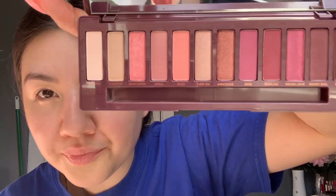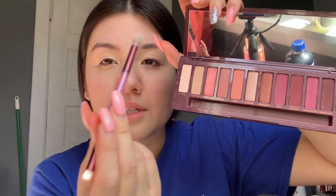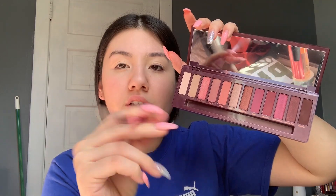Right here I'm going to be using the Naked Urban Decay Cherry palette and I'm going to be using this brush that comes with the palette. I'm using this color — it's super beautiful — and I'm just applying it all over my eyelid as a base. I always like to use a really light eyeshadow as my base.